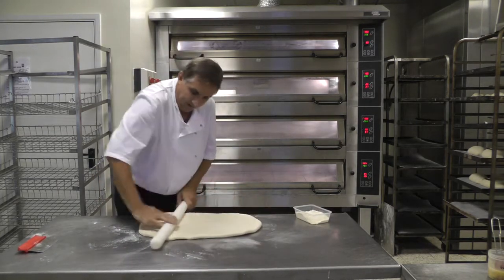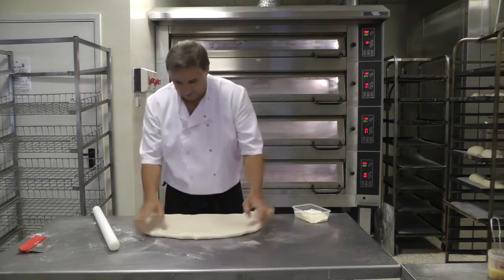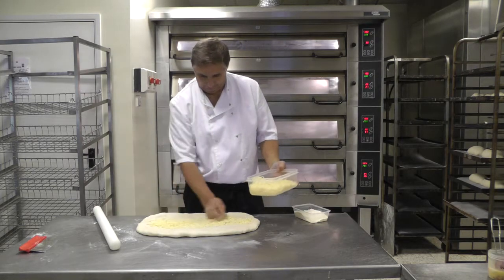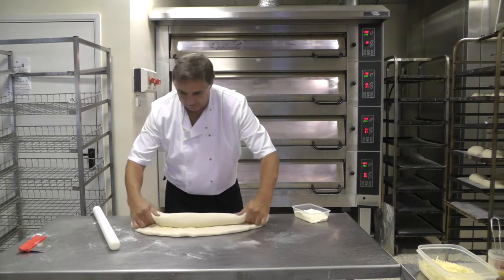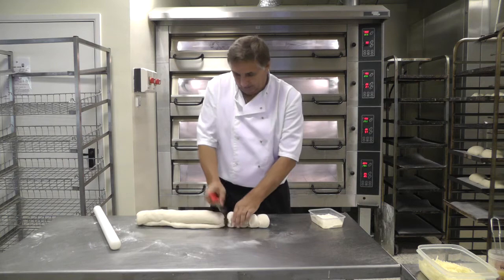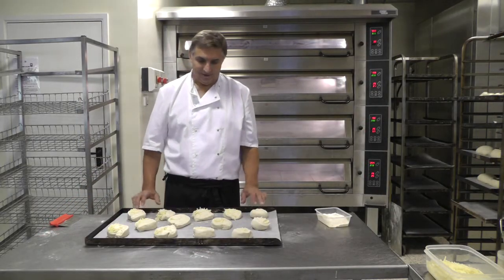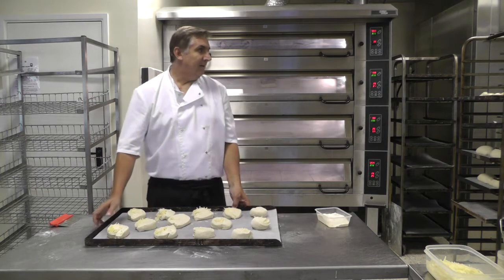I've used a strong Canadian wheat flour in this bread, which should give you a really nice result. We're going to add just a small bit of cheddar, roll these up, and then they go into the prover to double in size. A bit of cheese on the top, then baked in the deck oven with steam. It's a really nice product.